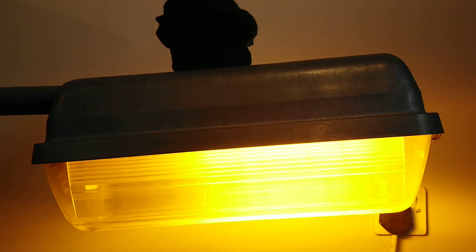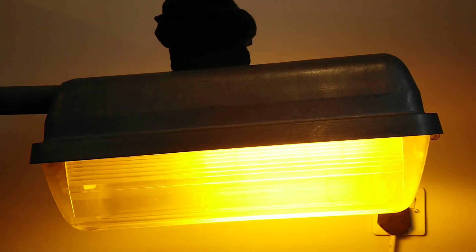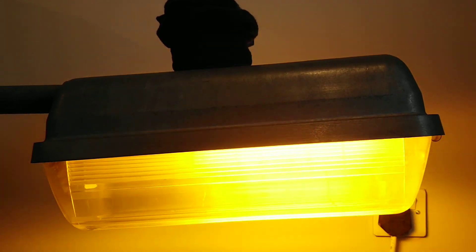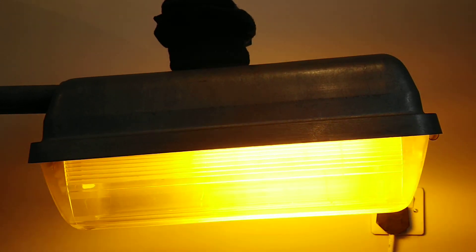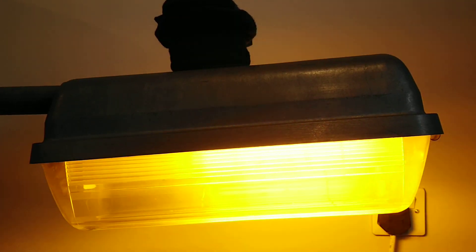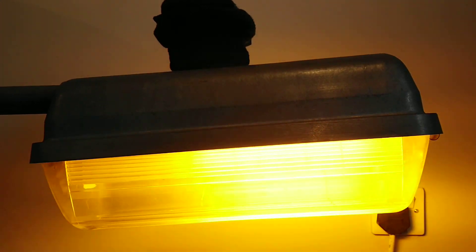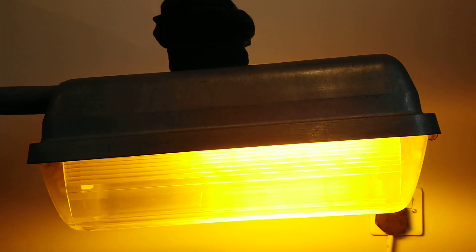Anyway, I hope you like this video about this Philips M130 Go, 35 watt version. We'll end this video by removing the cover from the photo cell, letting this light turn off.